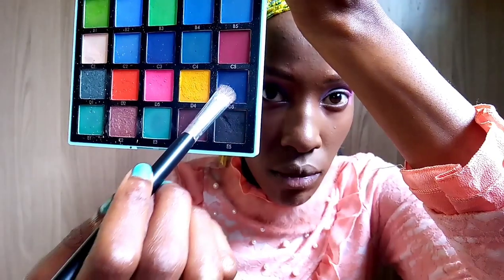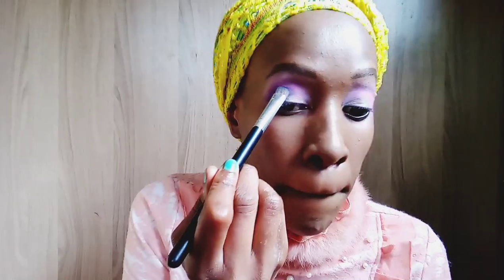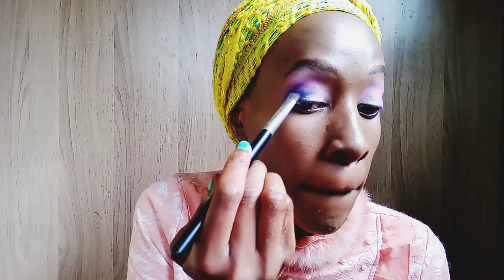Now I'm taking shade D5, which is a dark blue shade from the Novena palette, and I'm applying it strictly in the outer corner of my eye, making sure to pack that color in the outer corner.